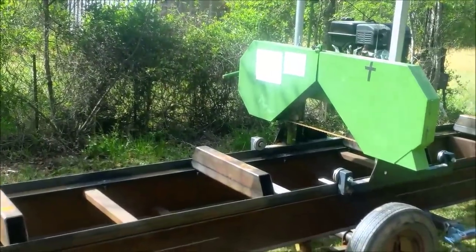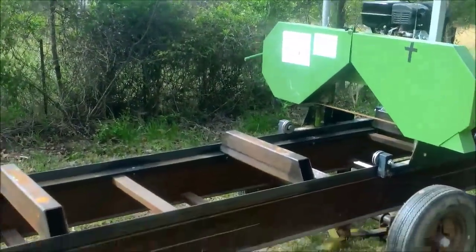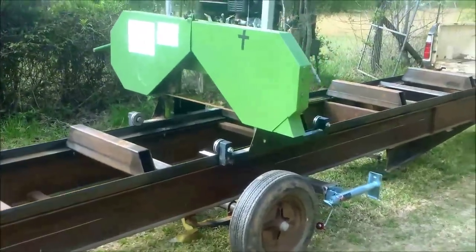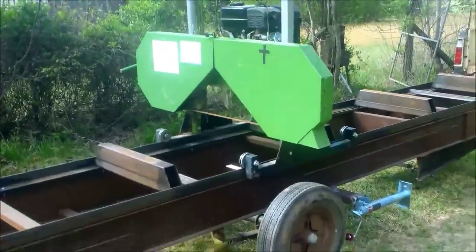Road worthy — it has to be inspected, and I'll have to get lights, chains, safety chains, and all that, which is not that hard. If I'm going to do that, I'll put a better axle on it, and fenders probably, but I'll make the axle where it's removable so I can take it off. The cut capacity now is 21 feet.